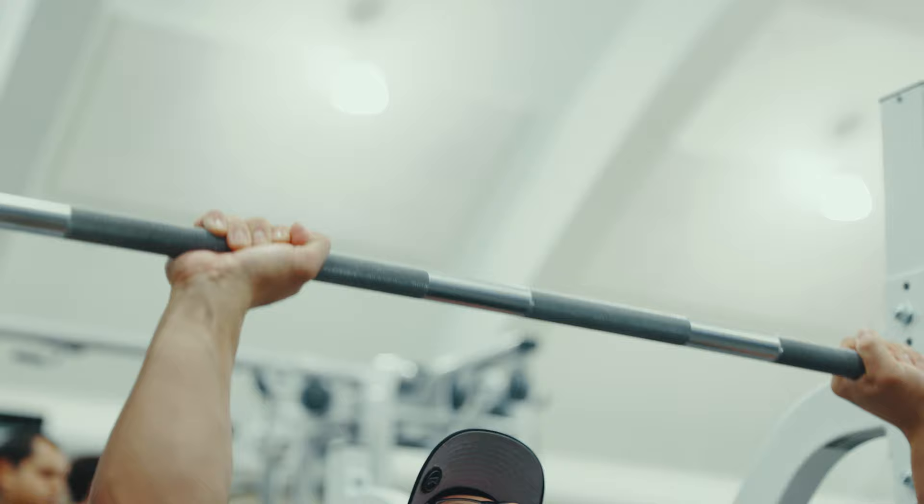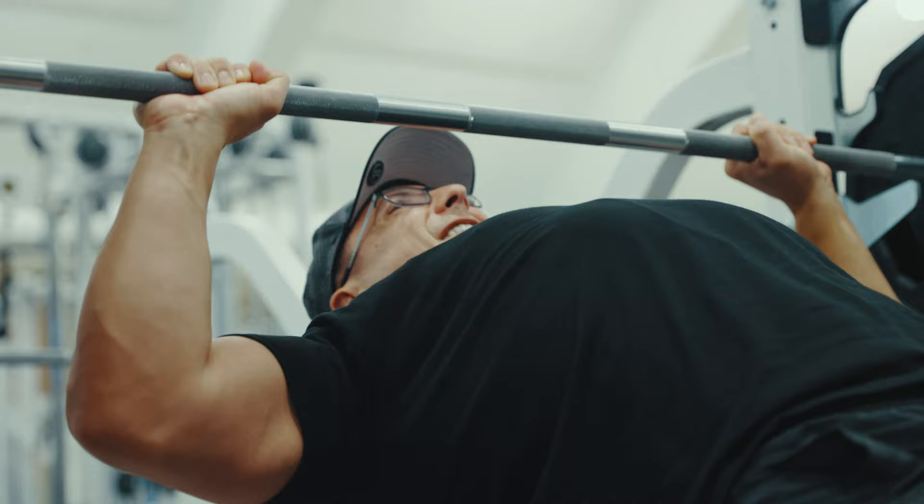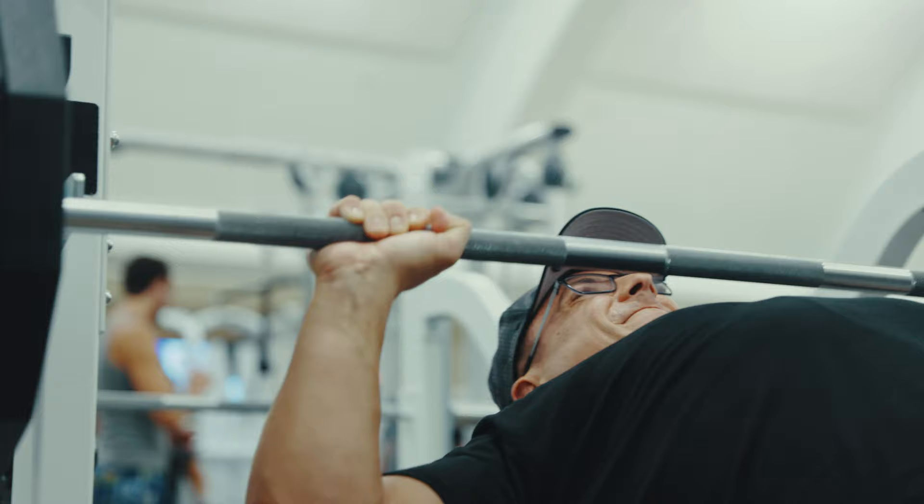People like to lift with a partner a lot. I'm not going to lie. I like to lift by myself most of the time. I like to be in solitude and kind of have no distractions. Listen to my music.